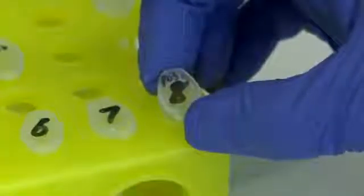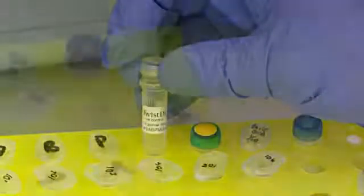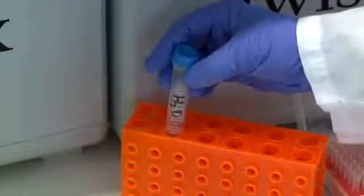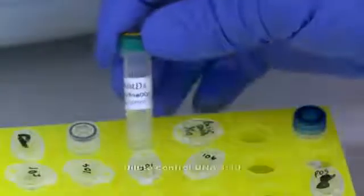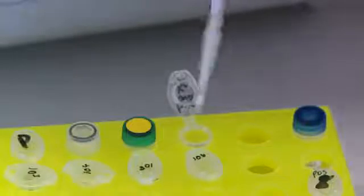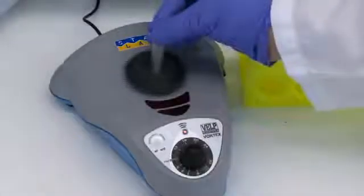Label a tube for your positive control reaction. In your positive control reaction tube, add the positive control primer mix, rehydration buffer, water, and positive control DNA.